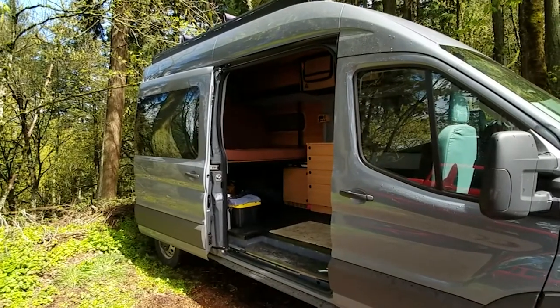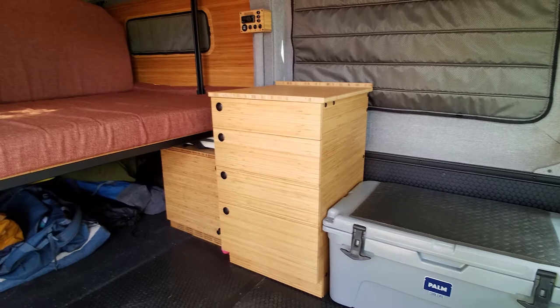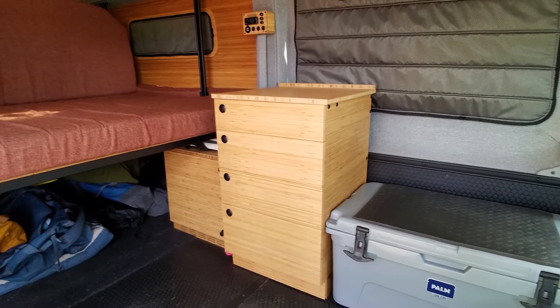He started off with phase one and then came back for phase two. In phase two, he had us install a power station box as well as a drawer cabinet.